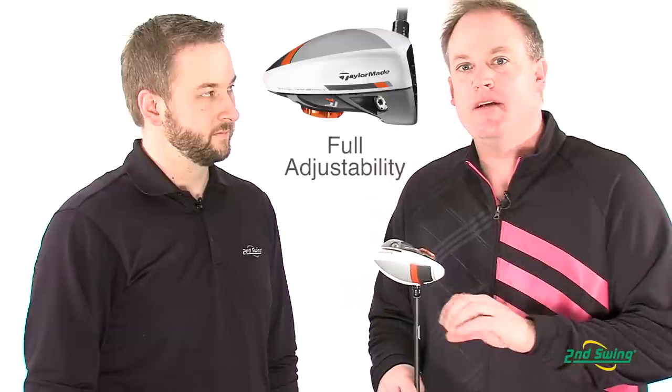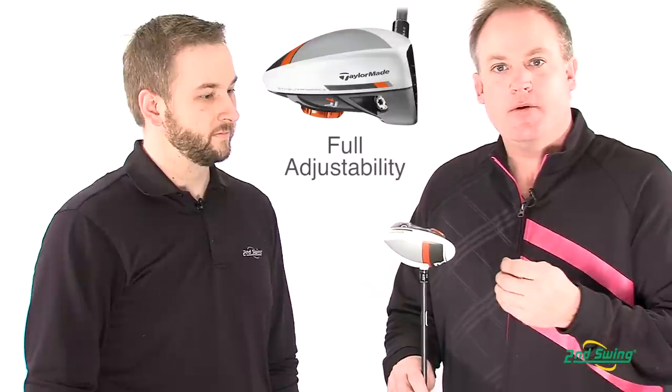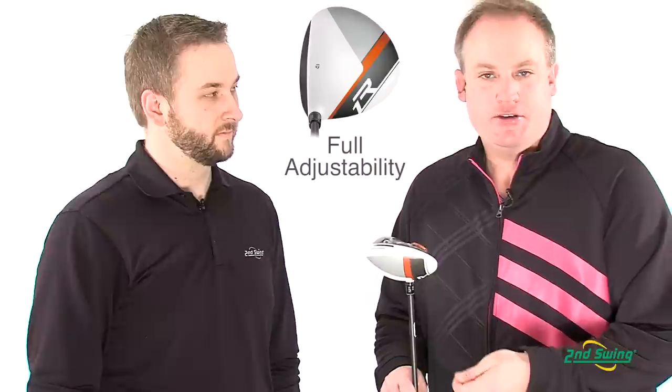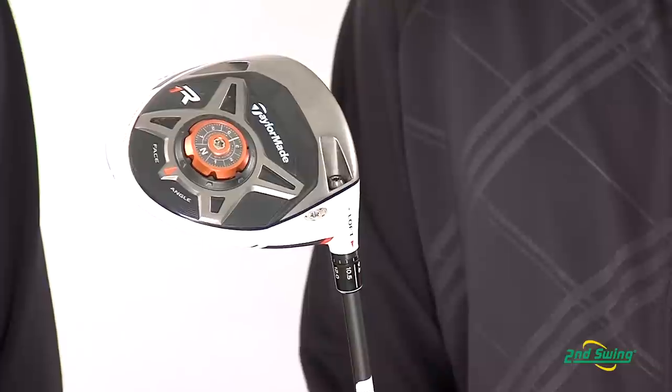We've also changed the adjustability on this driver. The driver itself only comes in one loft, and it's adjustable from 8 to 12 degrees. So not only can you get the loft exactly where you need it to be, you can change the face angle to make sure it looks the way you want it to look at address, and we actually have movable weights where you can change the trajectory from right to left.